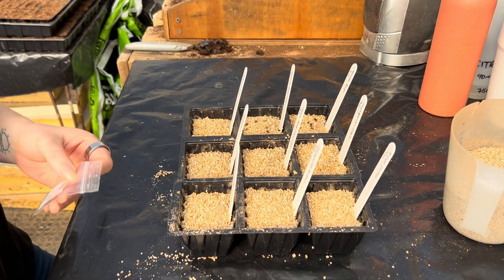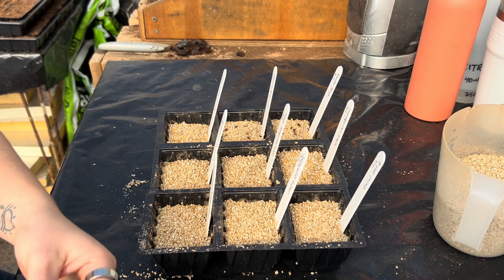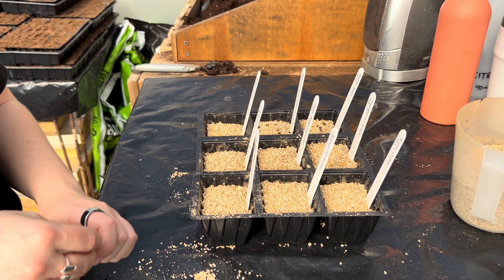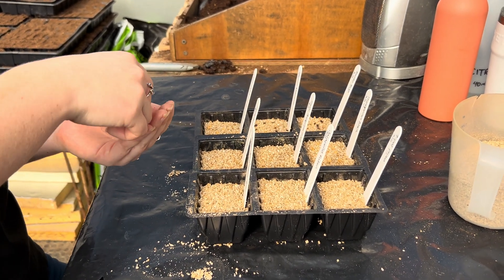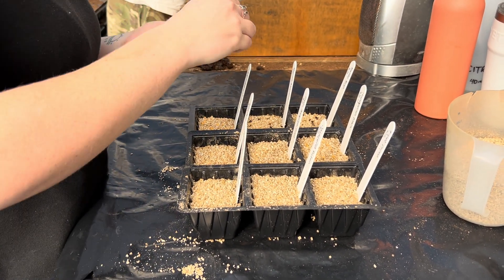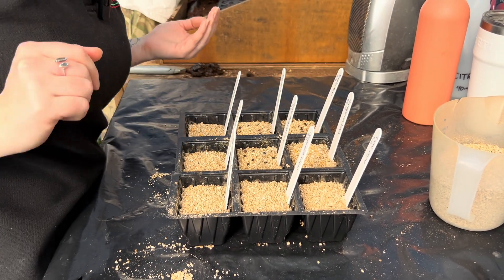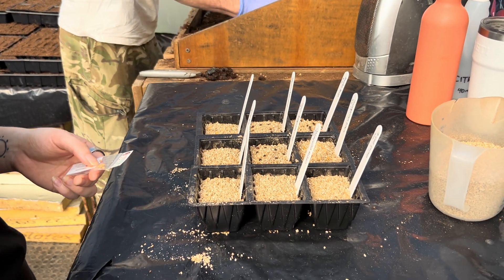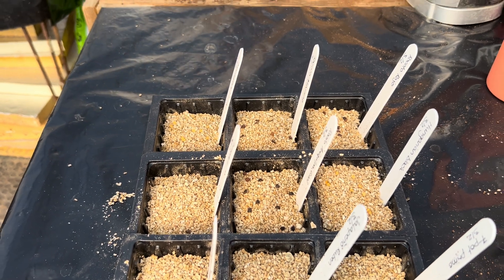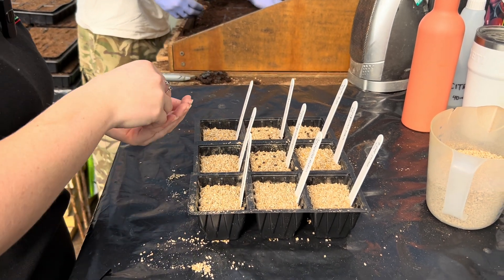How many seeds are you sowing to a cell? These are new varieties so we've only got a small amount, but usually we can do up to about 100 per cell. For home growers you don't need that density — right now these new varieties have around 20 seeds per cell, giving them a bit more space to breathe and grow.